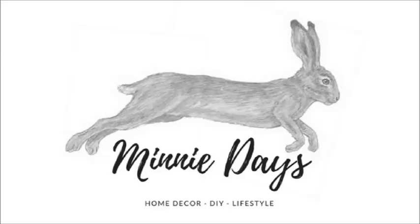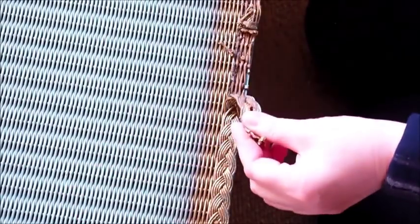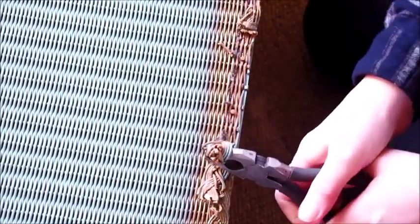Welcome back to my channel mini days. To start with I'm using a tack lifter and pair of pliers to remove the braid and all of the fabric from the ottoman.